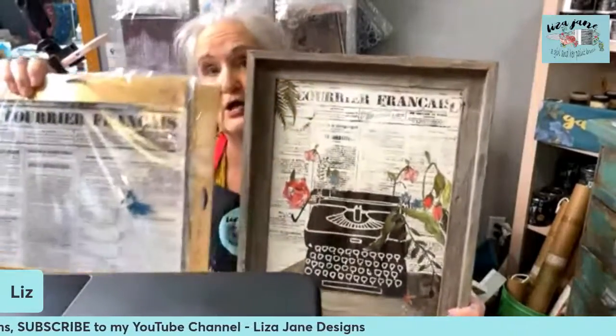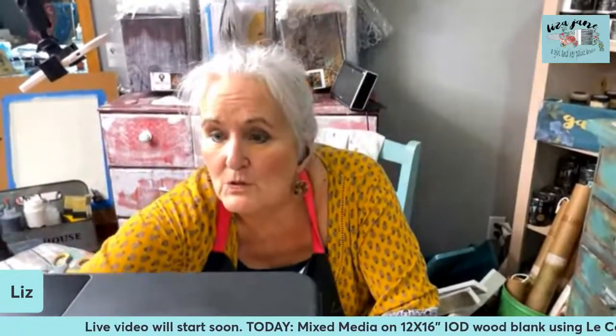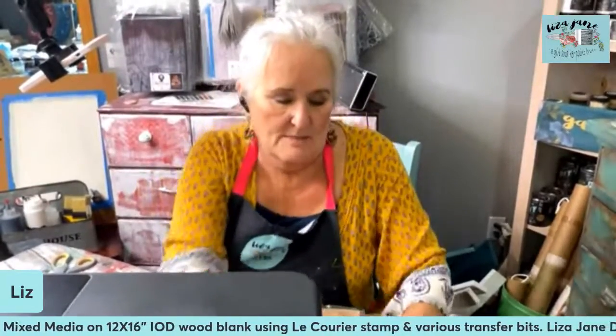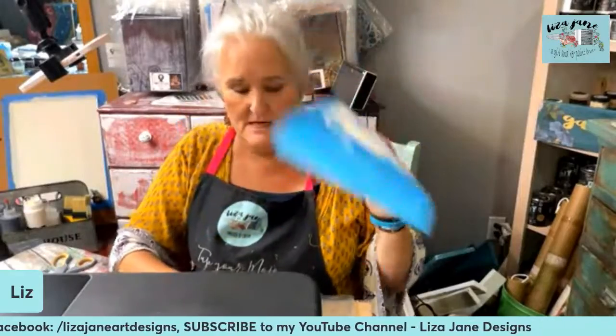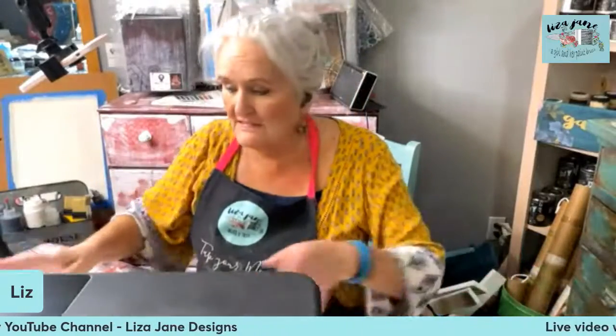We're going to be using the Le Courier stamp — it has a typesetting that looks like newspaper print for our background. We're also going to be using a stencil that I cut myself of a typewriter. You can find images of typewriters online, maybe find a commercial stencil — there are a lot of ways to get those images for your use. I used my Silhouette machine to cut this, and I'm going to set that aside for a few minutes while we start with a little bit of stamping.